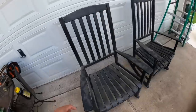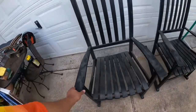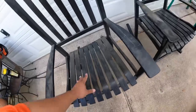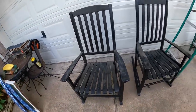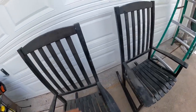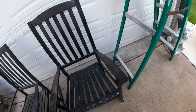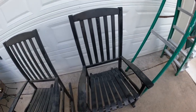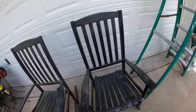Moving on to the rocking chairs. They're pretty, but I wouldn't sit on them. They seem to be in decent shape though — you just need to tighten some screws. This one here had a loose screw missing, but we'll get that replaced. Sold these pretty cheap because they aren't really, really heavy.